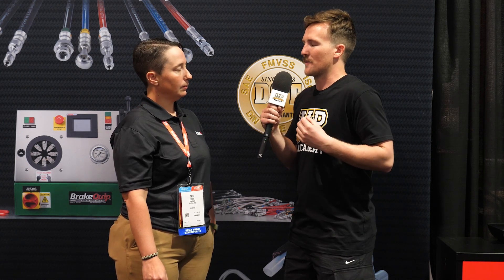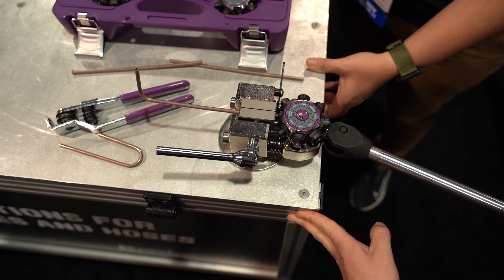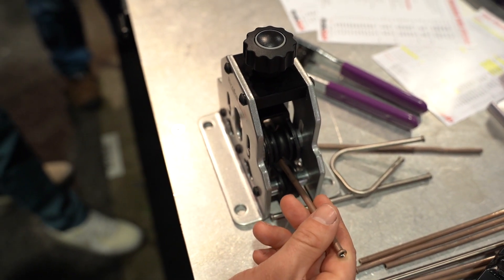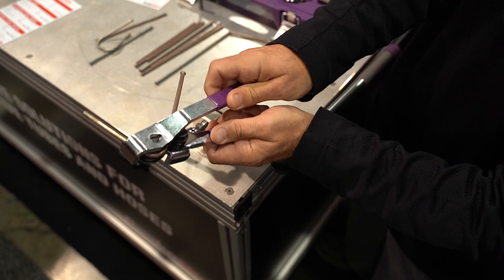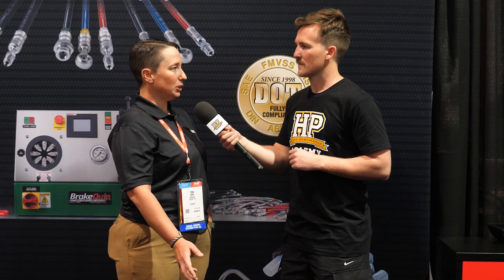In terms of the basic package of tools you need to get started making hard lines for your vehicle: you need a good flaring tool — start with the 45-degree, that covers all brake applications. You want a good quality straightener that won't damage your tubing as you're uncoiling it. Then get a couple of benders, whether you're going to 180 degrees or a tight 90, some straighteners to fix mistakes as you go, and maybe some stopper kits to keep things from leaking along the way.